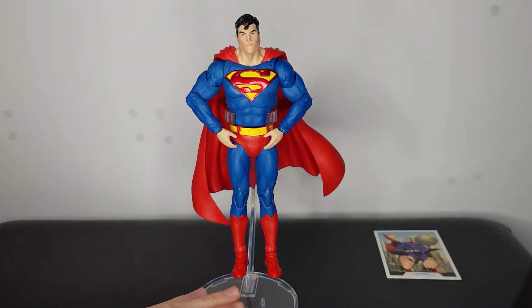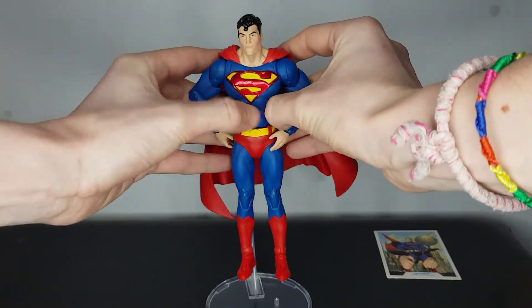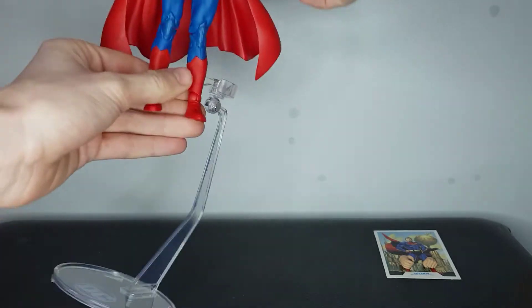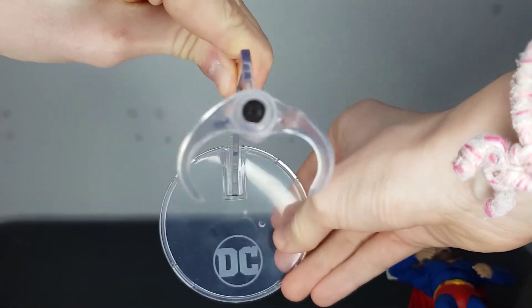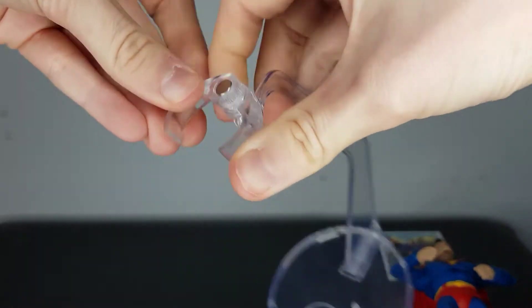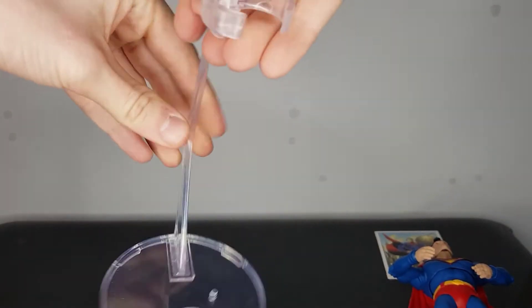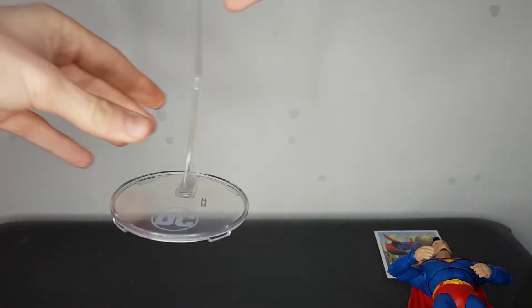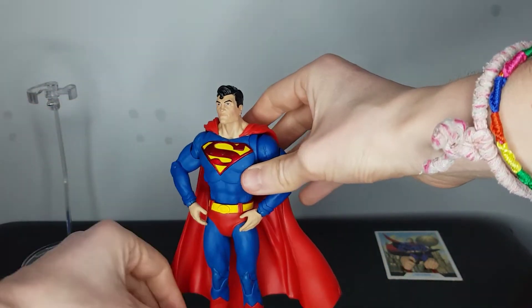He comes with this stand, which I was really happy with when I saw it in the packaging — it just pushed me to buy this figure because these stands come in great use, especially for posing Spider-Man figures. Here's the stand: it's got the DC logo, and a small peg so you can put his foot in, which is probably easier to support the figure. You've also got clamps which you can move about. I'll probably be mostly using it for posing my Spider-Man figures. You can see all my pictures over on my Instagram — the link will be in the bio.